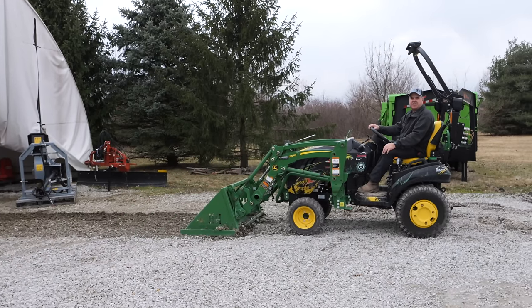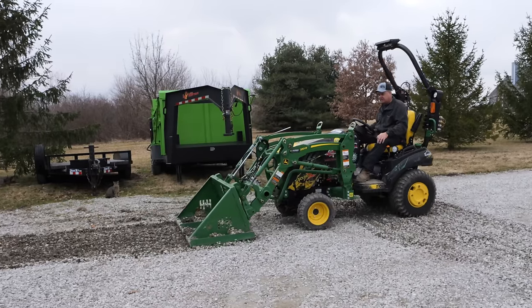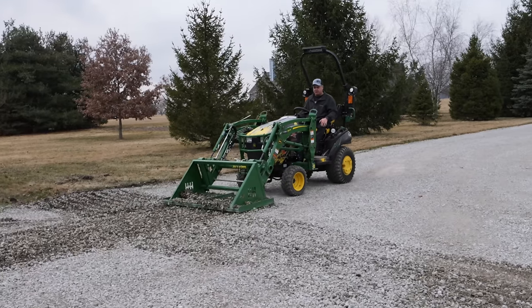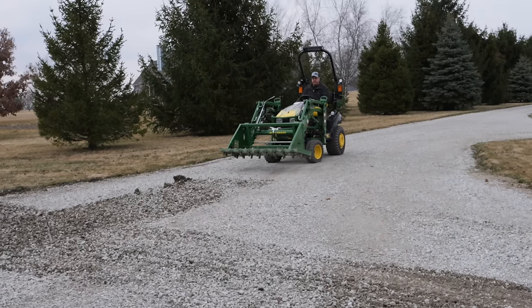This is the Heavy Hitch Land Leveler. We're going to put it through its paces today, doing a lot of different activities. I've got three different things in mind I want to try with it.